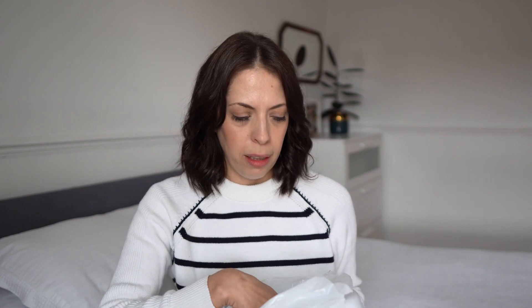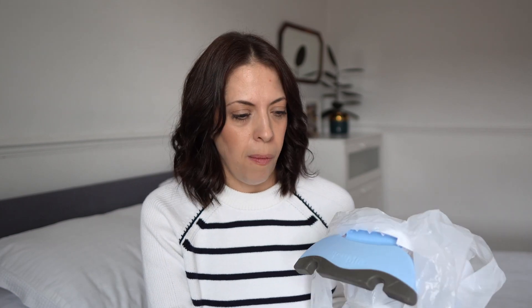I would highly recommend using it at home first a few times as well, because the bag can feel quite funny for children — it's something new. My little one wasn't really impressed by it the first time, but I used it at home a few times and then he got used to it and he's fine — not bothered by it anymore.